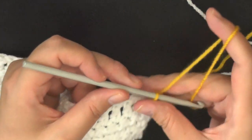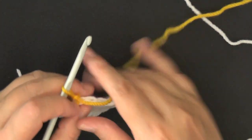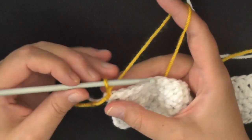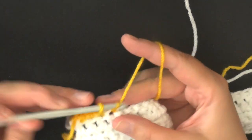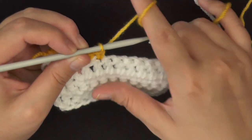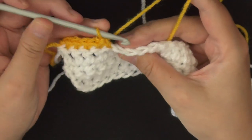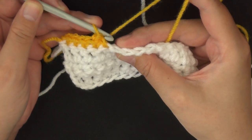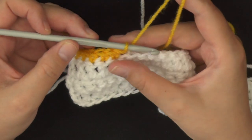For row five, chain one and turn. You're going to work a single crochet in the first five stitches — no skipping the first stitch this time — so single crochet in the first five stitches: one, two, three, four, five. Then we're going to start making the wings. We're going to slip stitch in the back loop only — each stitch has a back loop and a front loop — so go into that back loop and slip stitch.